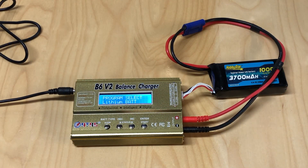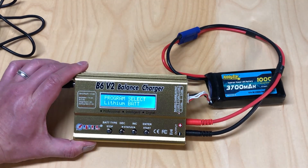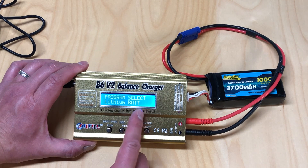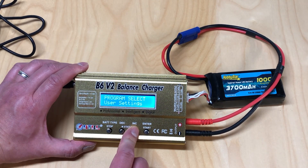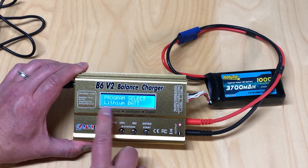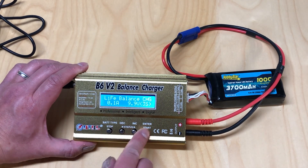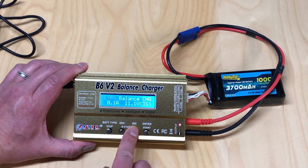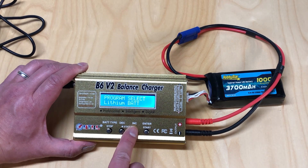With a three-cell LiPo battery connected and plugged in, let's go through the features in the menu system. Once you plug it in you can scroll through all the different battery types - nickel metal, lithium, etc. Under lithium, this is also where you select the different types of lithium batteries: LiFe, LiPo, lithium high voltage, and lithium ion.